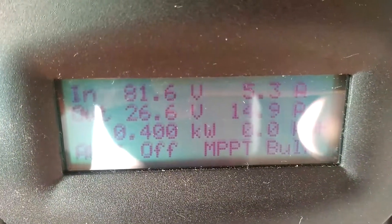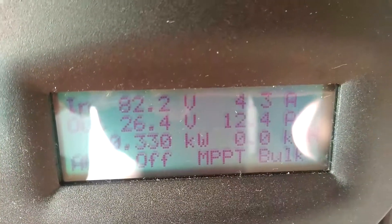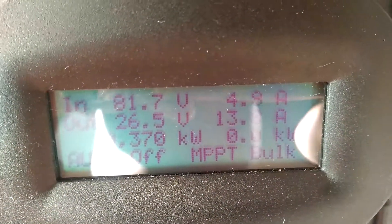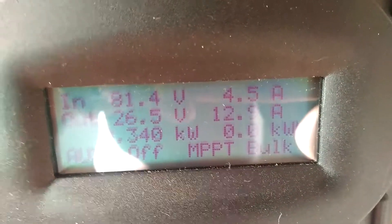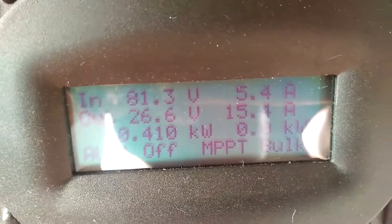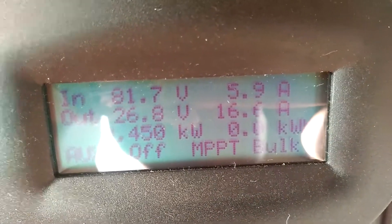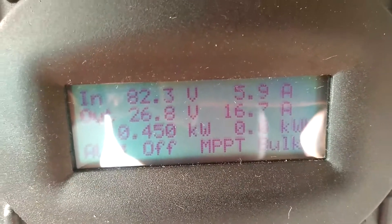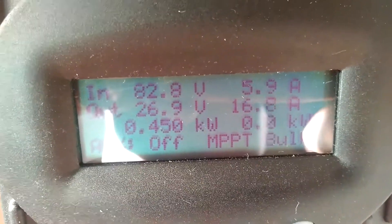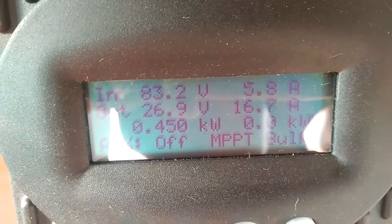Good morning YouTube. I'm doing this video today to show how my Abak Flex Max 80 is performing after the third day I installed it. It's around 7 o'clock this morning and I'm already generating 450 watts out of my one kilowatt solar system. The sun is really bright outside and I'm still making good power this morning.